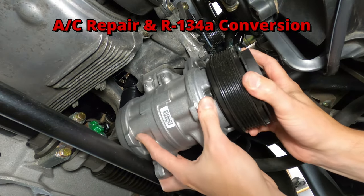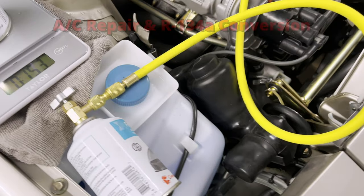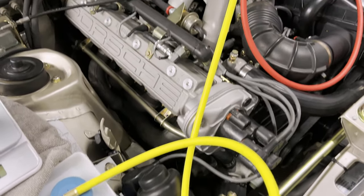In this video, I'll be replacing the AC compressor and receiver dryer on a 1988 Porsche 944 and converting the system from R12 to R134A refrigerant.